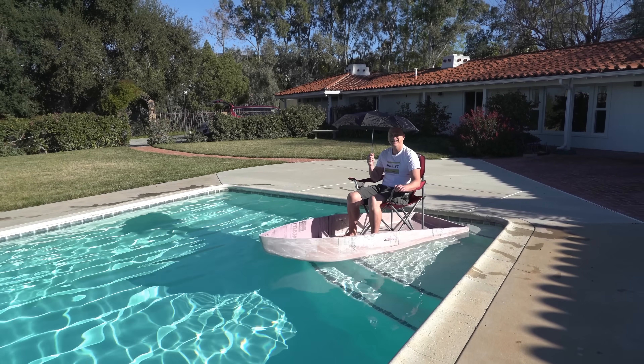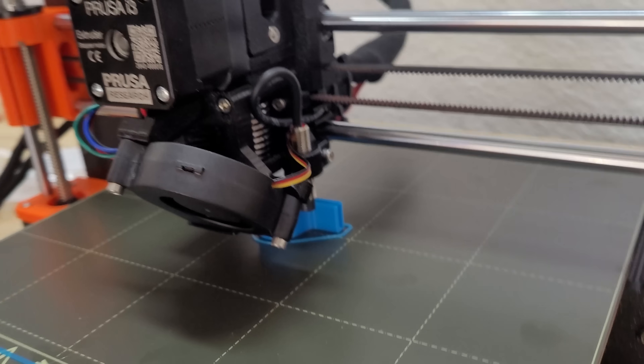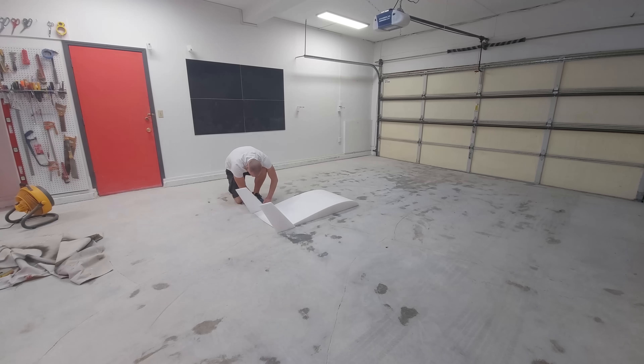In this video I will bring you up to speed on the build for what appears to be the world's first optionally manned hydrofoil. I join the modern world with my first 3D printer, and things start coming together for the manned electric ground effect vehicle subscale test model.